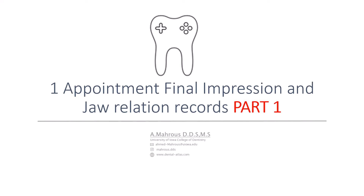In this video I'll be showing off a technique that I call the one appointment final impression and jaw relation records. I know this is going to be part one because the patient is actually in progress, but let's take a look at what it's all about.